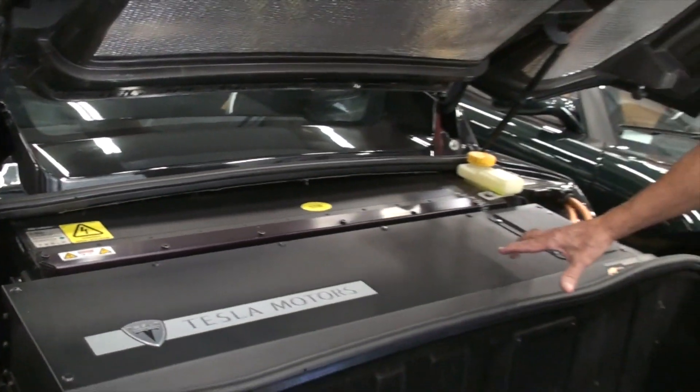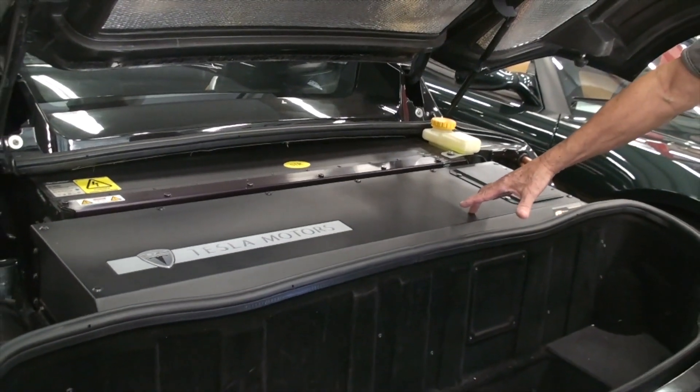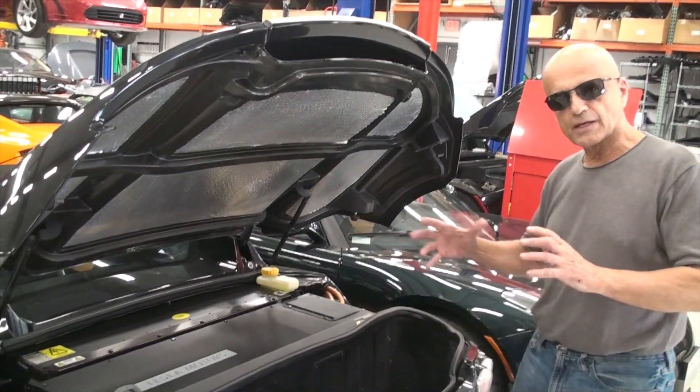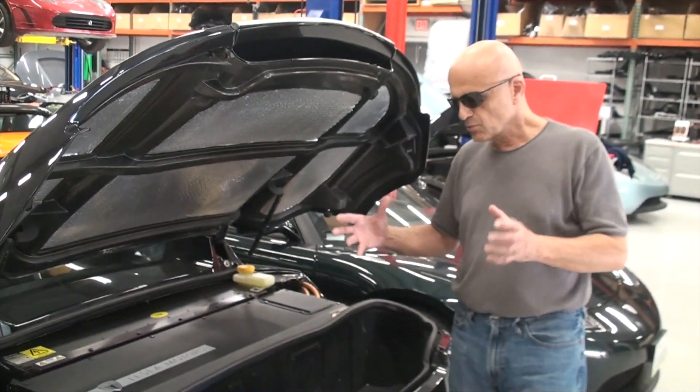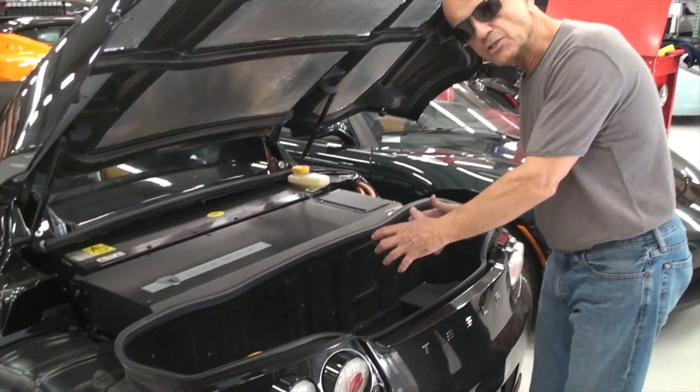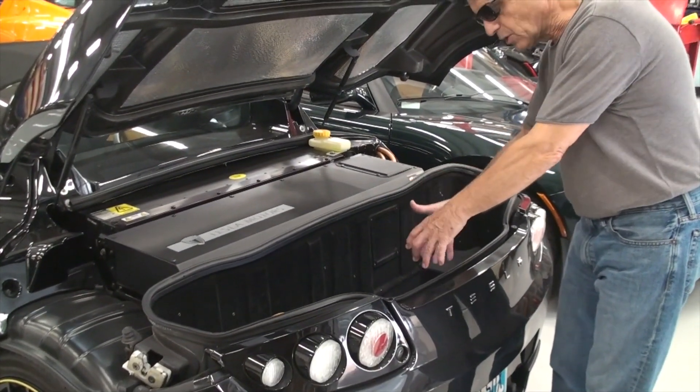This device here is nothing more than a three-phase inverter, and what it does is convert all of that DC energy to three-phase AC power to drive a three-phase AC induction motor down below this tub here.